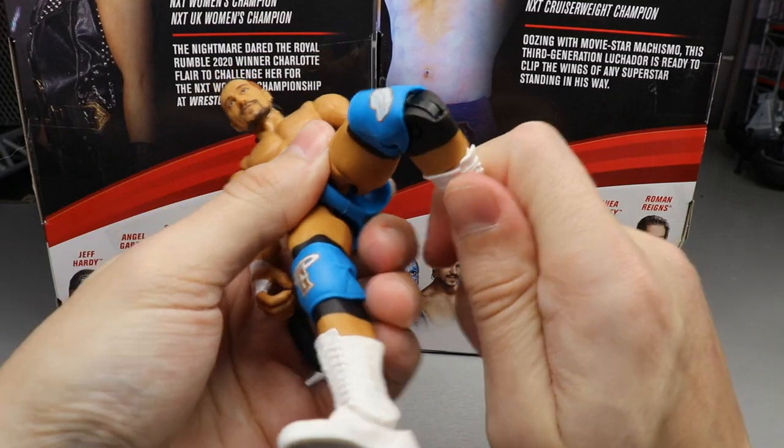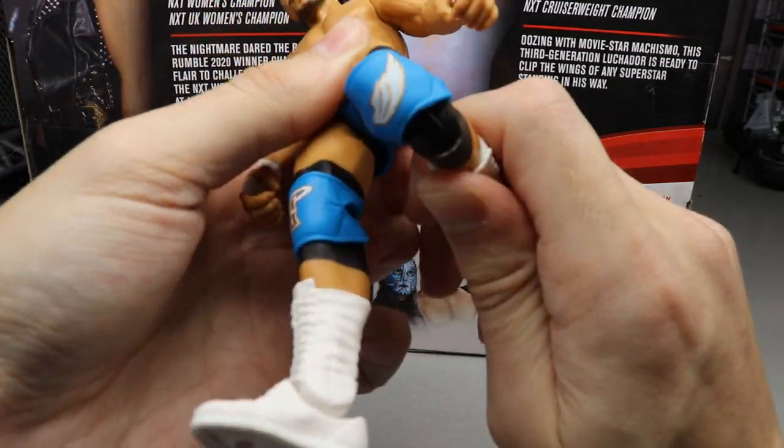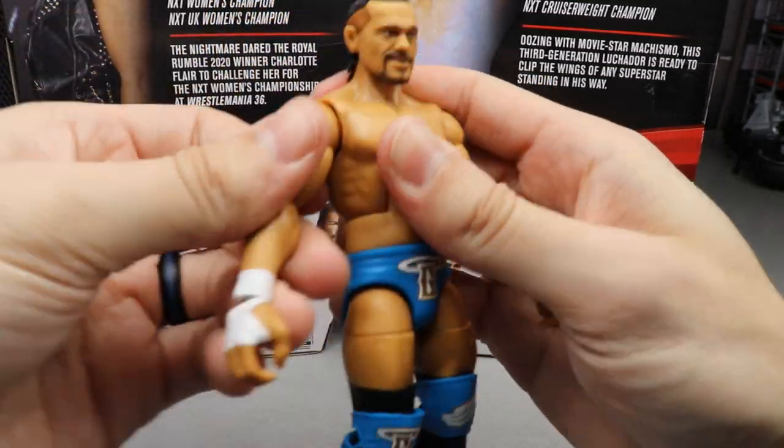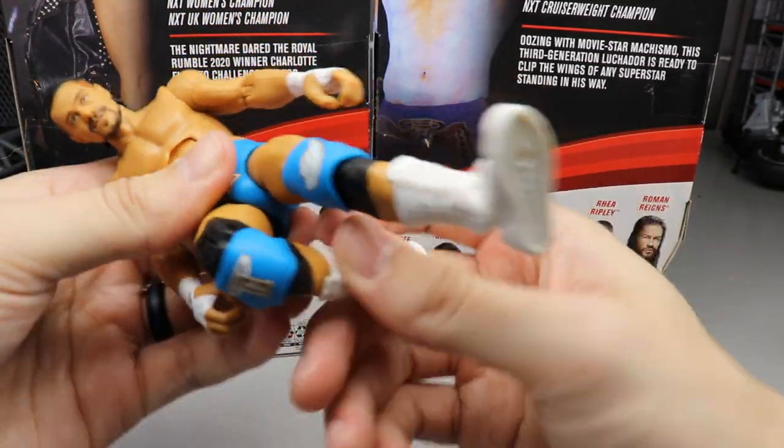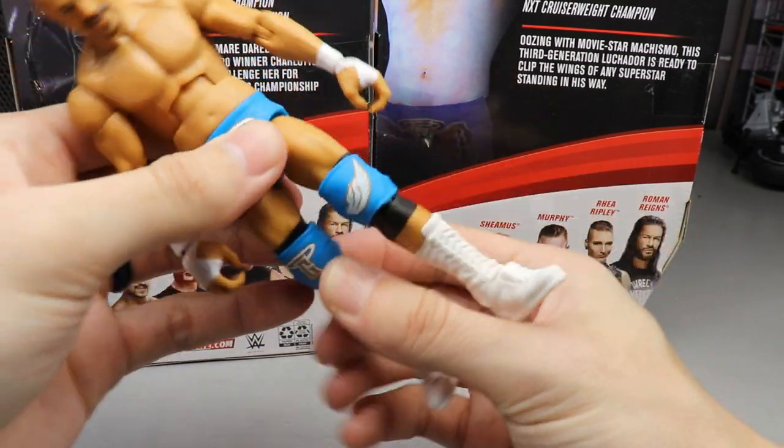For Garza's articulation, he is on ball joints and does have double-jointed knees, which were a little stiff. He can do all the typical things — anything Adam Cole can do, he can do as well, because they have the same exact molds.